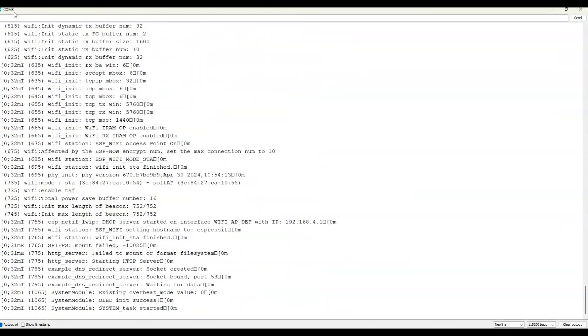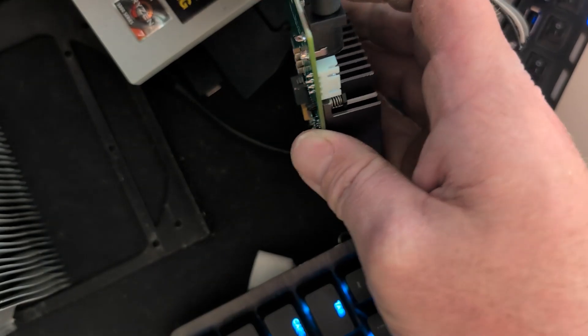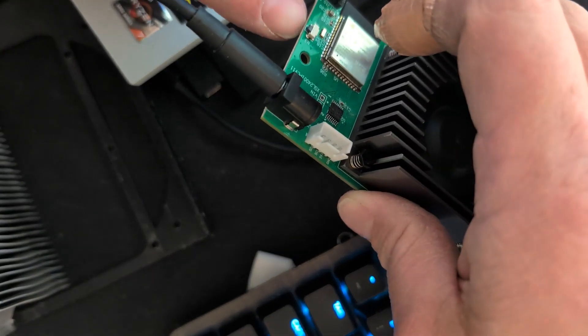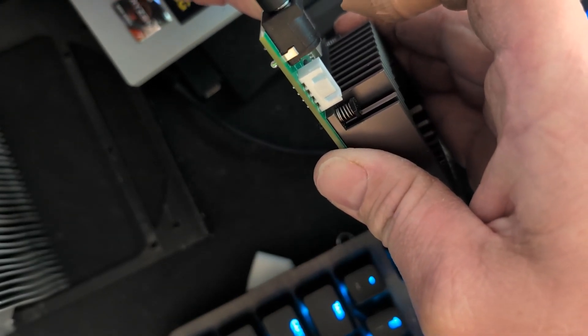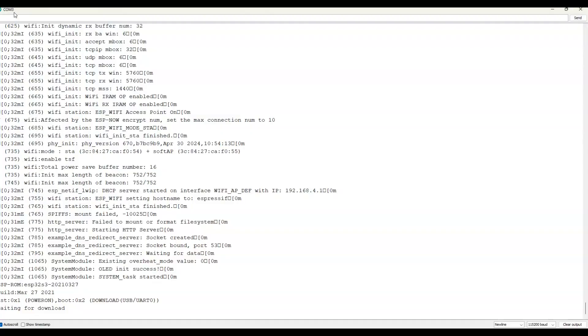This is the wrong firmware — it gets put into a boot loop. Now on the back of the board there's a button right here, and on the top there's a button. If we push the reset button and the boot button, hold it in, then let go of the reset button — if you can see on the screen, it will put it into a waiting-for-download mode.